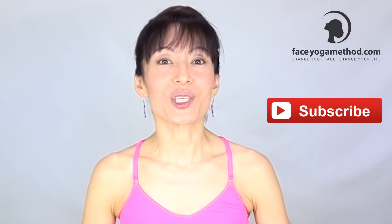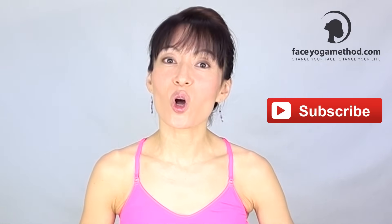You only have to do this pose twice, or even once a day. It will do wonders on your face and your life. Thank you for watching this video. If you have any questions, post your comments below.